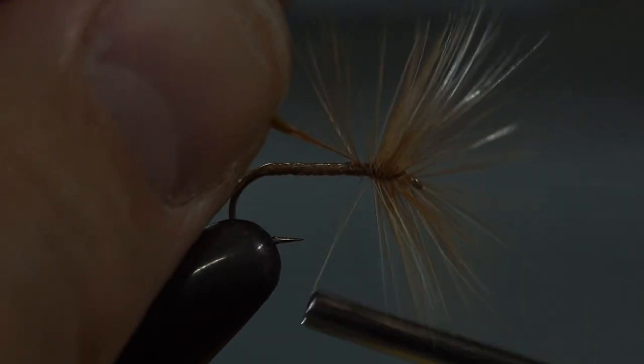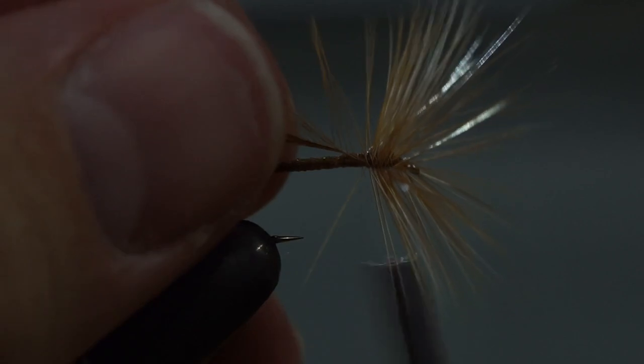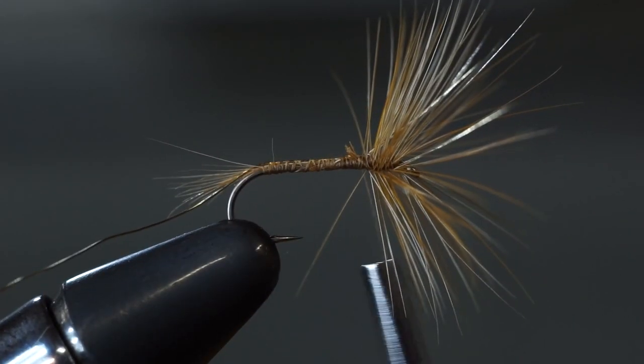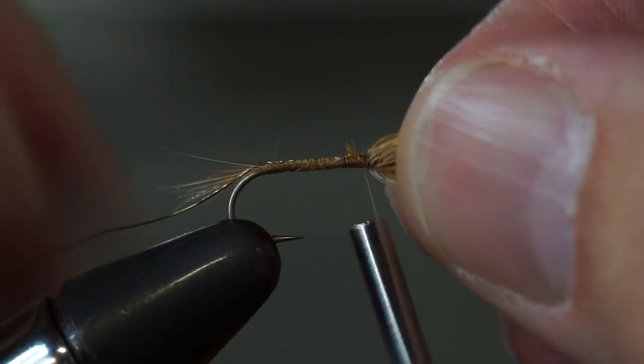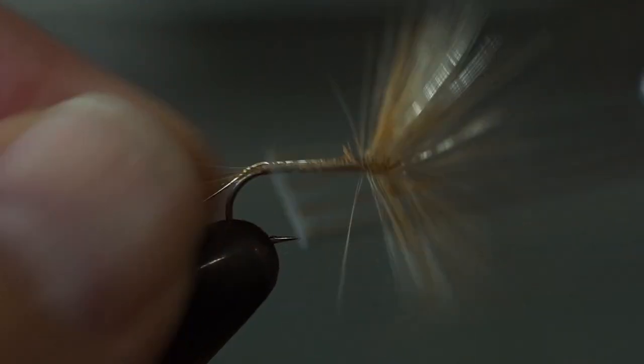Finally, pull the stem back and secure your feather. Snip the remainder off. If there are any errant fibers, you can sweep them forward and do another couple of wraps, snip them off, or just not worry about them — the fish don't care.